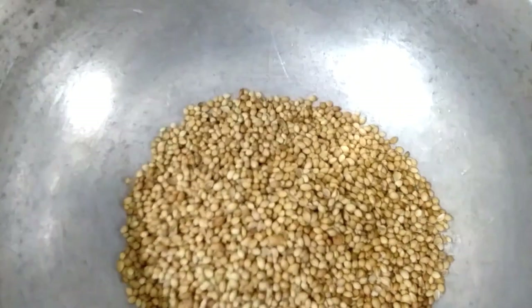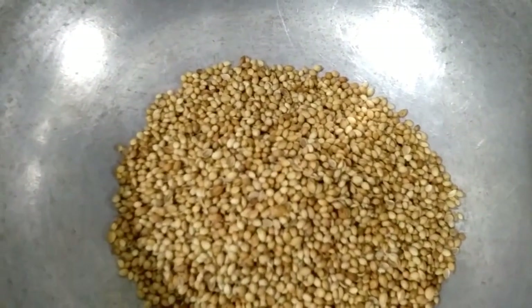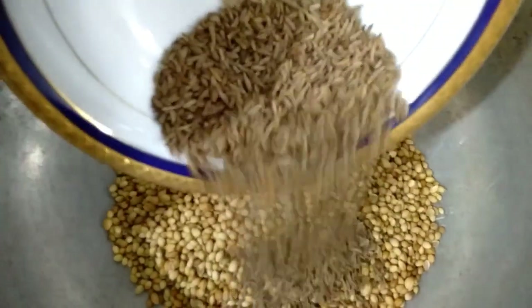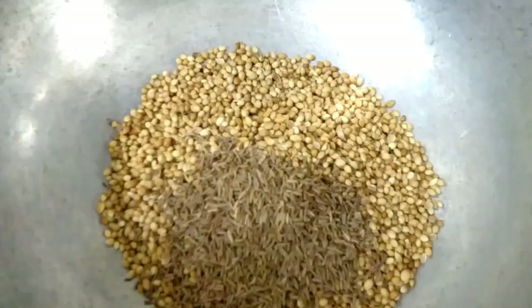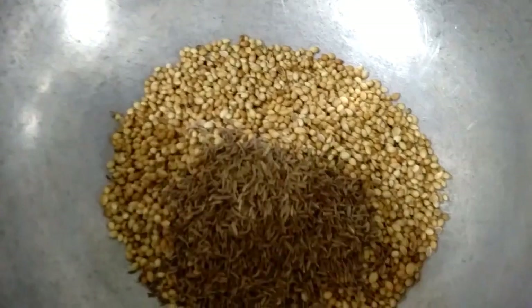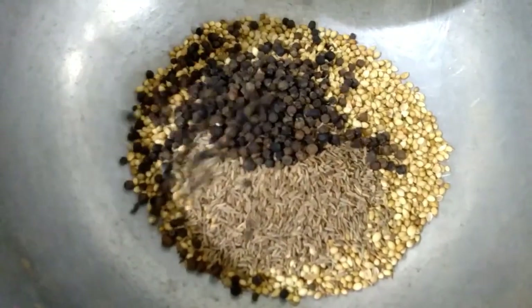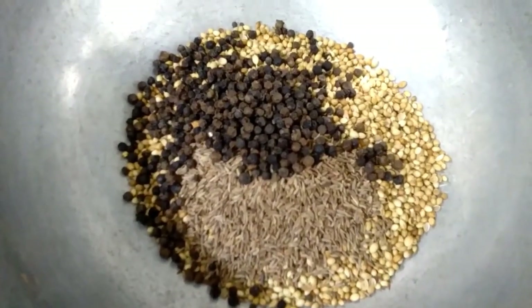Now slightly roast coriander seeds (dhania), jeera (cumin seeds), and kalimiri (black pepper) on low flame for hardly one to two minutes.